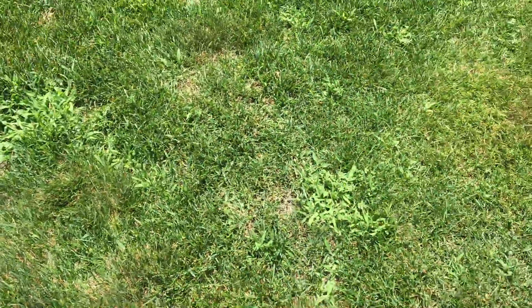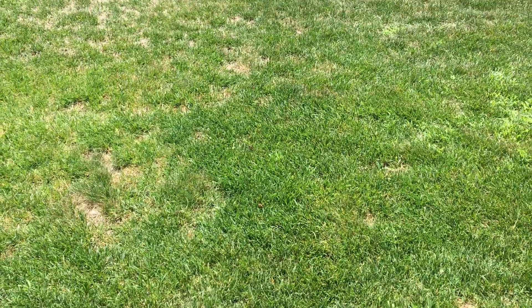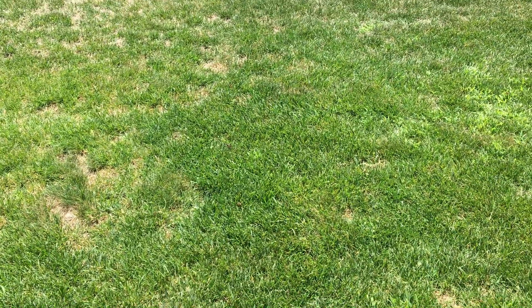Your grass all has nutsedge — which is this right here, that type of grass. It's all over the lawn. You've got to treat that now, and you also need to do a preventative the first week of next month.